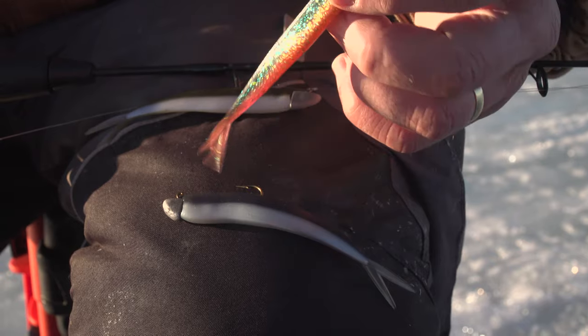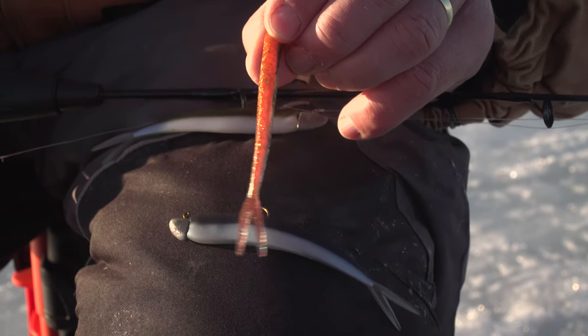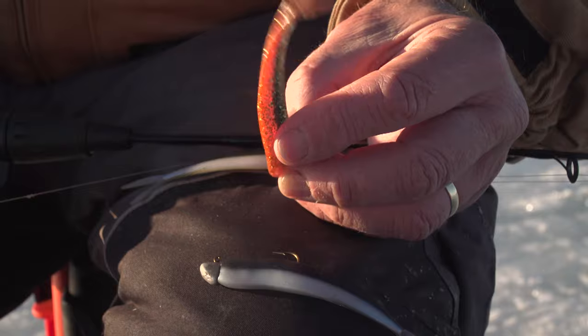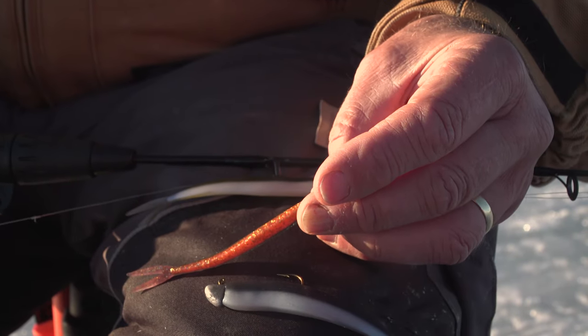One of the main reasons why these work so well is their body profile. They're pretty thin if I hold it up — it's not a really wide body bait. And also it's very limp. See if I shake it. So you can imagine when this thing is falling and going from side to side, even though it doesn't have a paddle tail, it really looks lifelike.